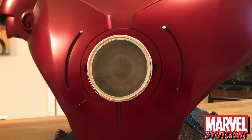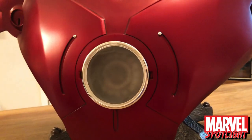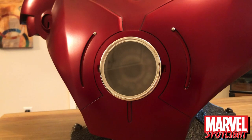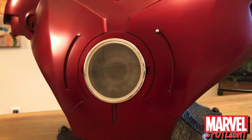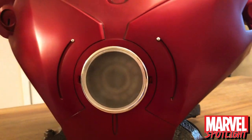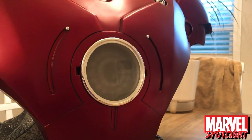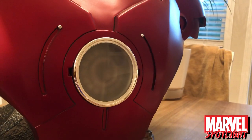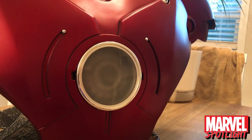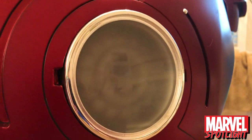One of the biggest improvements that Sideshow has made on these busts are the arc reactors. In the last couple of busts, some of the arc reactors were just stick-on pieces. This arc reactor is actually its own separate piece that you can pull out of his chest. It's got all this detail in there, and it looks much, much better than the last couple.